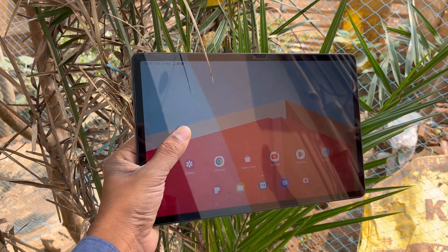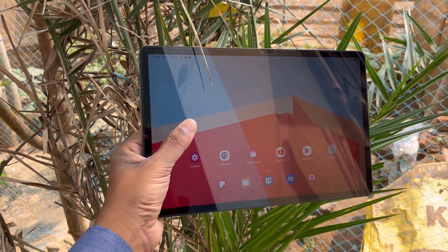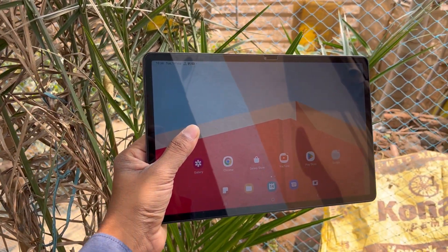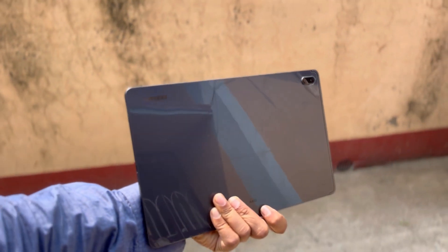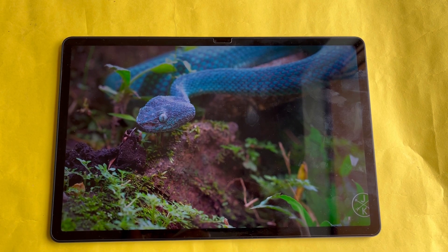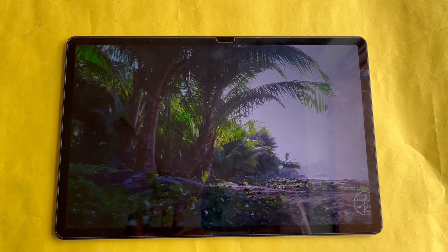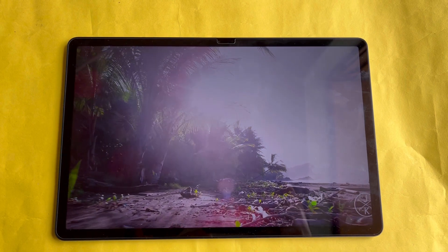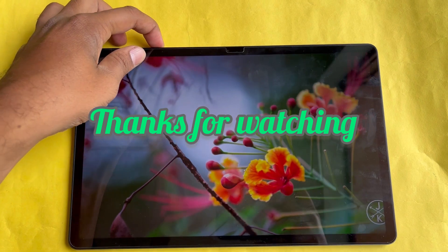In my case, I thoroughly enjoy this tablet — its display is great, speakers are great, and the S-Pen is a great help while taking notes, doing video calls, and sharing screens. Let me know in the comments below whether you are going to buy this tablet in 2023 or are looking for something else in the tablet department. Thank you very much for watching this video — have a great day!